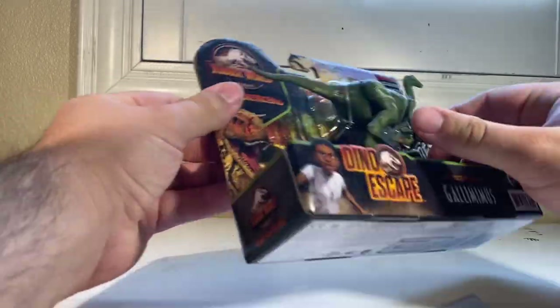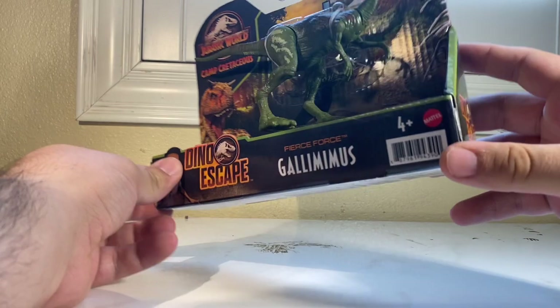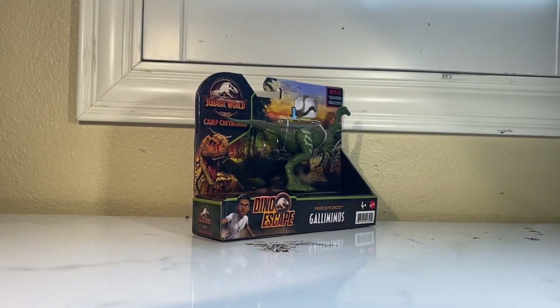This one already gets an approval from me. I like it, the colors are good — nice and earthy. Very happy about this. It's a very mass-able dinosaur; you can buy quite a few of those and be happy with them.